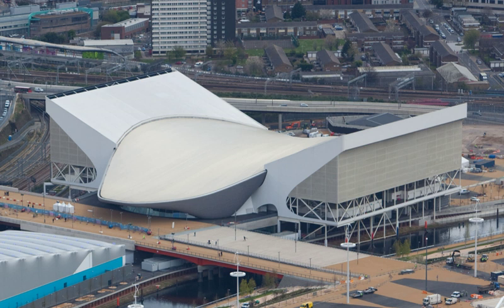During the Games the venue had a capacity of 17,500. The two temporary wings have been removed, reducing the capacity to a regular 2,800 with an additional 1,000 seats available for major events. Of all the swimming venues built for the 2012 Summer Olympics, the aquatics centre is the only one that will remain afterwards, albeit in a downsized form.